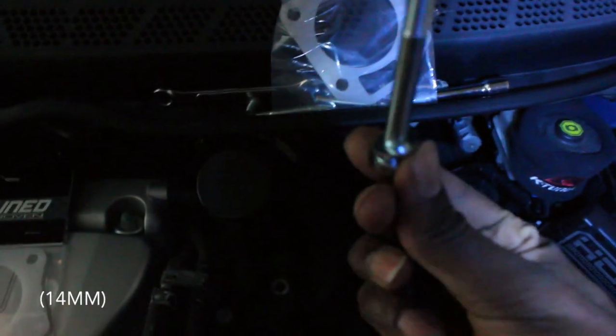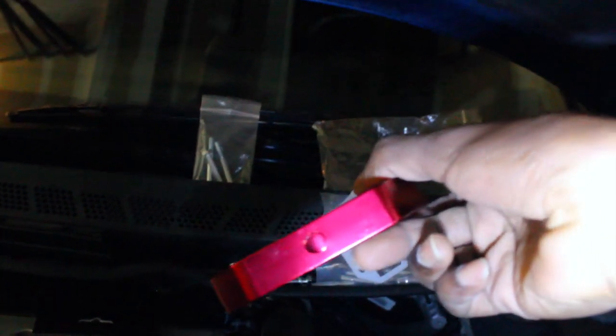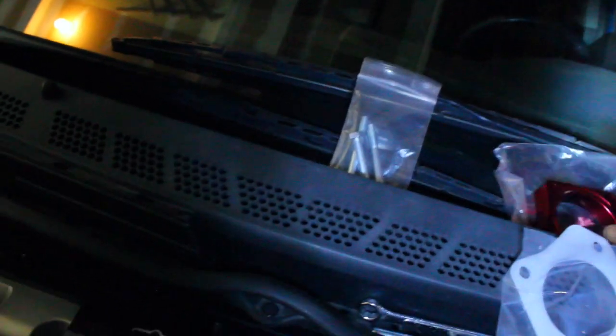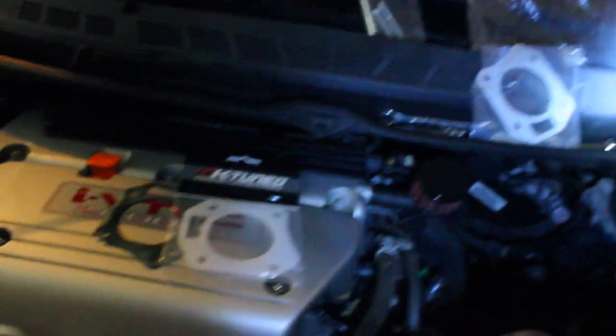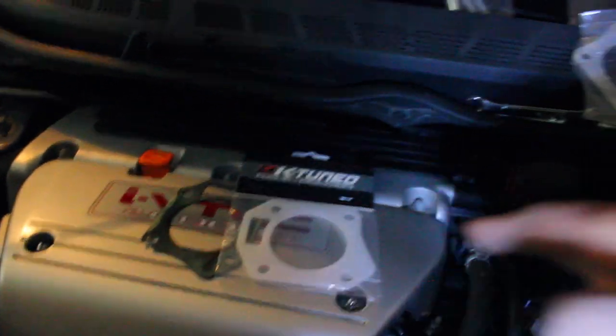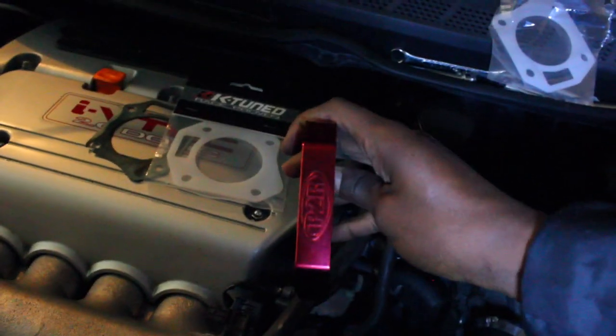Now that I wiped it down, the throttle body spacer is ready to go in. We got the longer bolt with a washer, and then we got the spacer. It also has an extra hole for anyone who's running nitrous - since I'm not doing that, it comes with a vacuum plug, so you're gonna want to plug that in. You don't want any leaks in your throttle body. I'm gonna start with the thermal gasket, plug up the hole, then the second thermal gasket, then use the longer studs with the washer and bolt it up. The P2R should be facing you as you install it.